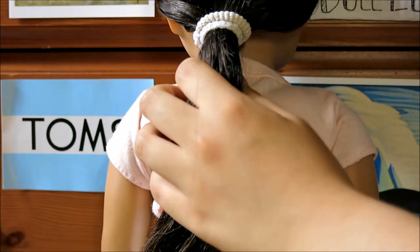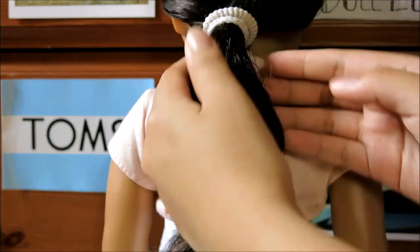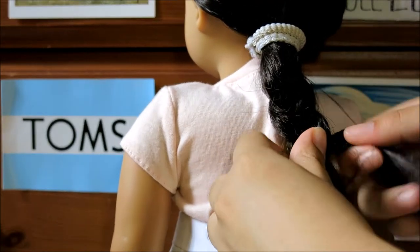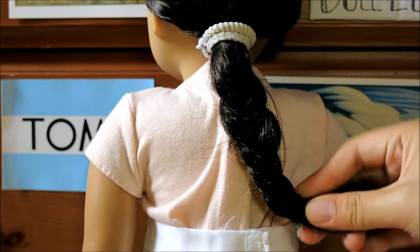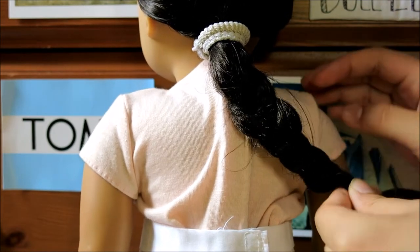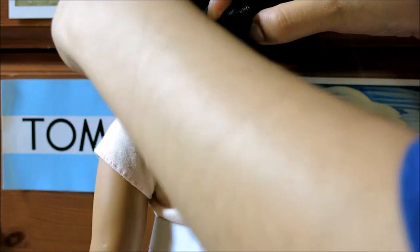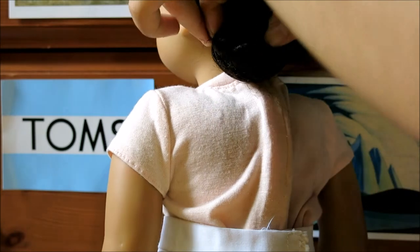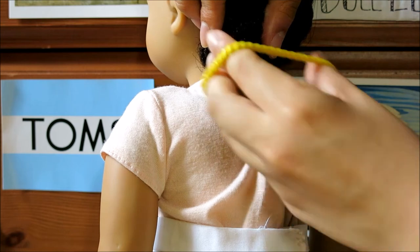For this final hairstyle, you're going to start by pulling your doll's hair into a ponytail — either a low ponytail at the side of her head, the back of her head, or just wherever — and you're going to braid the hair. Once I have my doll's hair all braided, I'm going to hold the bottom of the braid and swing it around the ponytail base to form it into a little low bun. You can use bobby pins to secure the bun, but I don't like bobby pins since they always fall out, so I'm going to use a hair tie.